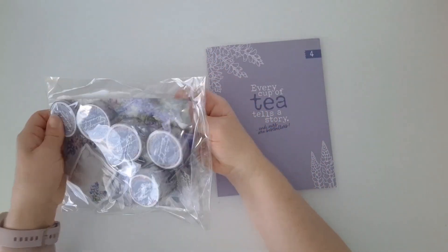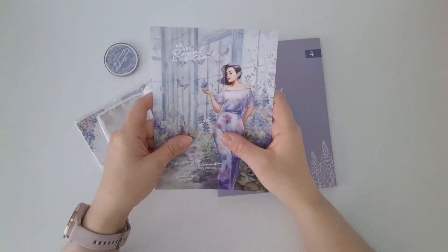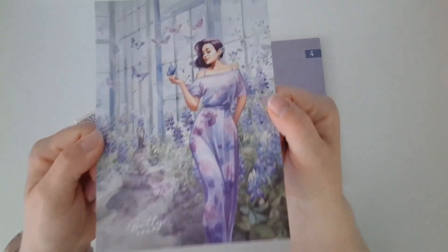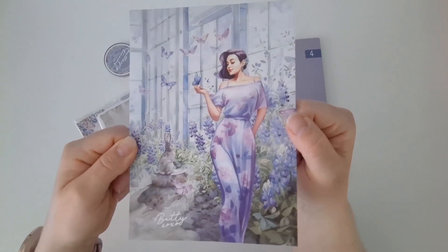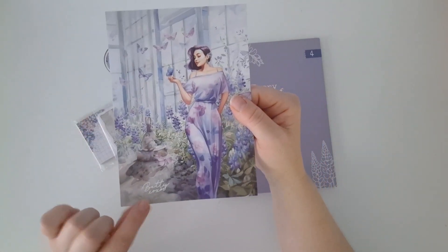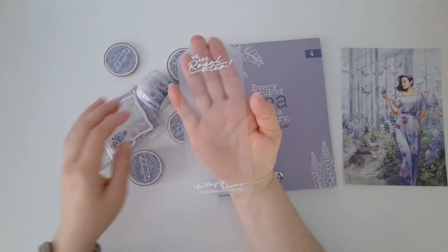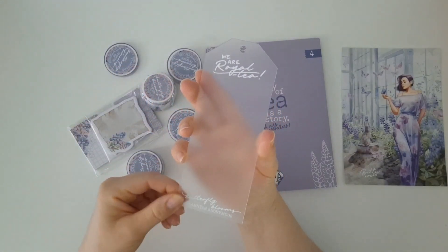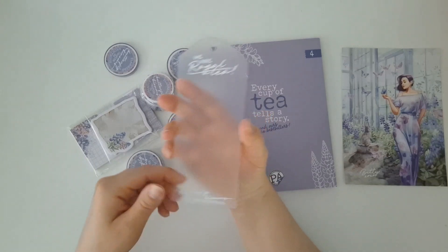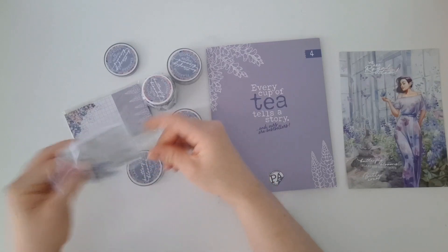As you can see we get the sticker pack and we also get the five washies, a sticky notes, a notepad, and a journal card with the Chapter 4 story on the back. The story is exclusive for subscribers so I won't flip that over — Sammy would like that to be exclusive just for the subscribers. There's our beautiful journal card. Our girl is Betty this time and I think she looks absolutely beautiful.